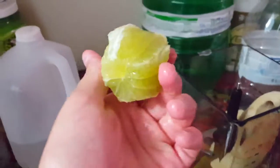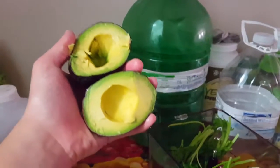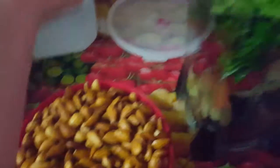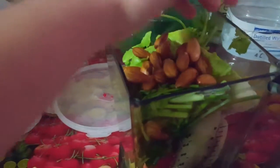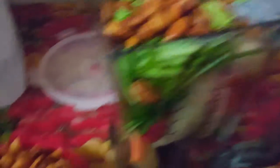Banana. Lime. Carrots. Radishes. Beautiful parsley. Avocado. Oh, some almonds. Ooh, look at that. That's gorgeous. Soaked overnight, of course.